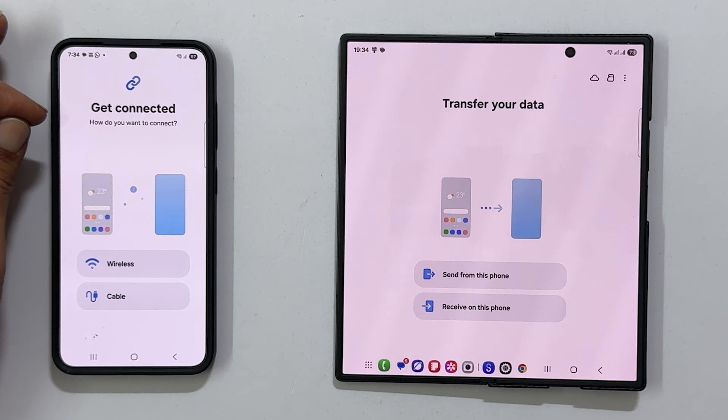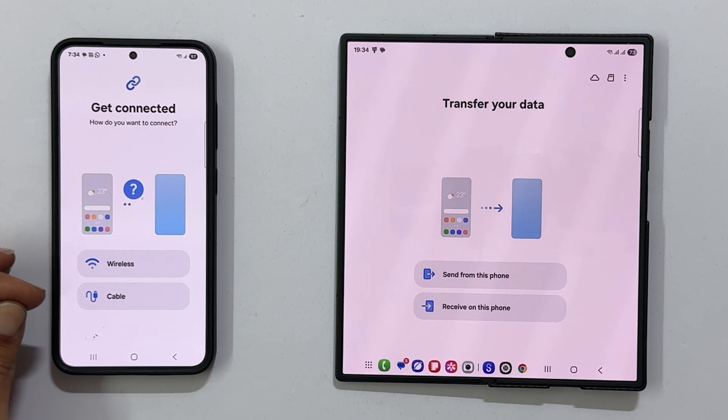Now you will need to choose how you want to connect: cable or wireless. For a wireless connection,